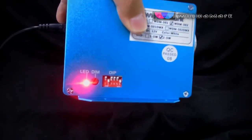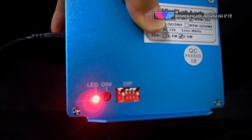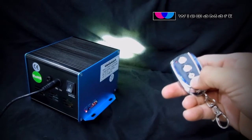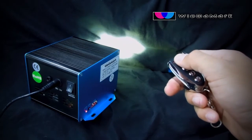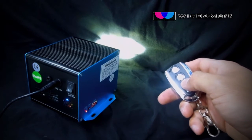You can control the speed of the twinkle wheel using the dip switches on the side. With the RF remote you can turn on and off the illuminator, control the eight levels of dimming, and start and stop the twinkle wheel.